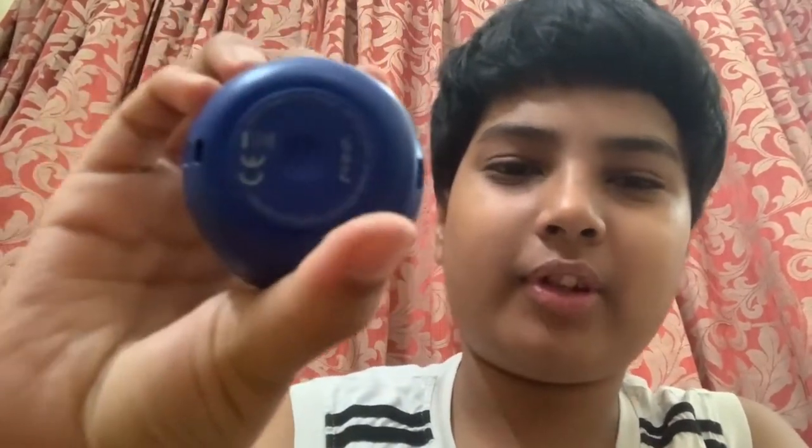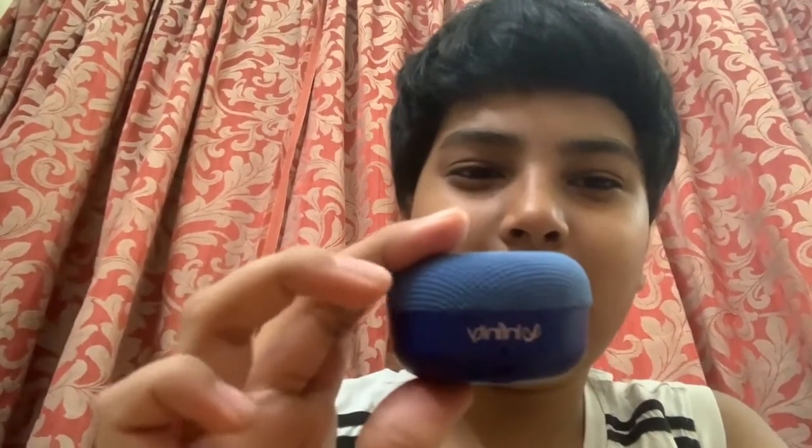Now let me explain what the lights mean. To turn it on, you hold the button at the bottom for two seconds to switch it on. There are no other buttons — to control the volume you have to do it from your phone. When the blue light blinks slowly, that means it is getting ready to pair.